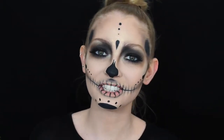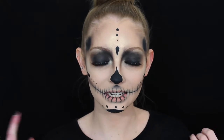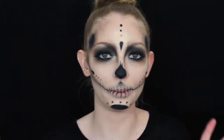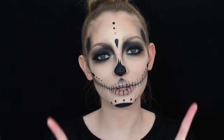Hi everybody, welcome back to my channel! In today's video it's going to be another Halloween makeup tutorial. This look is kind of like a half sugar skull slash normal skull vibe going on, so if you want to see how I created it, please just keep on watching. Also don't forget to like and subscribe.